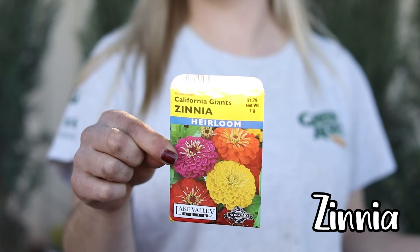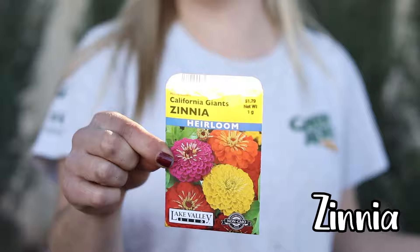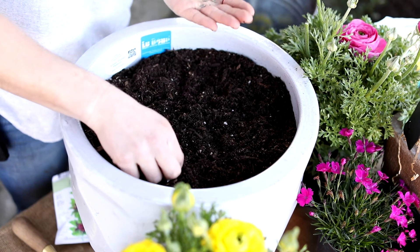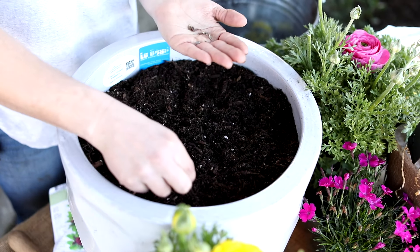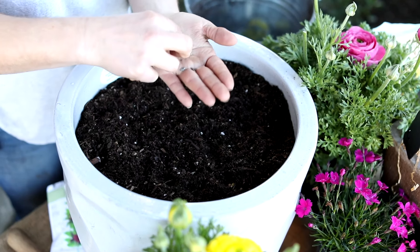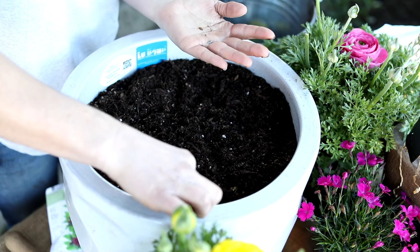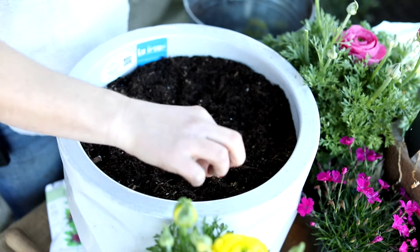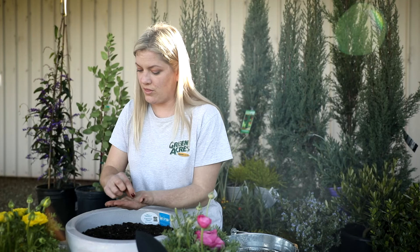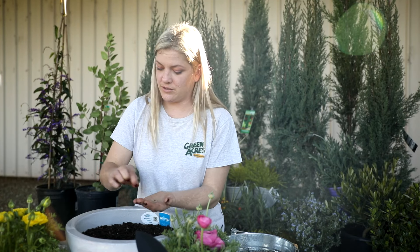These are zinnia seeds — they're a little larger, so we're going to place them a little deeper in the soil. These are short and they're going to go in the front. They're going to be our accent flowers.